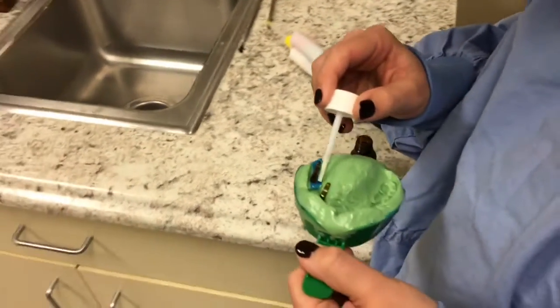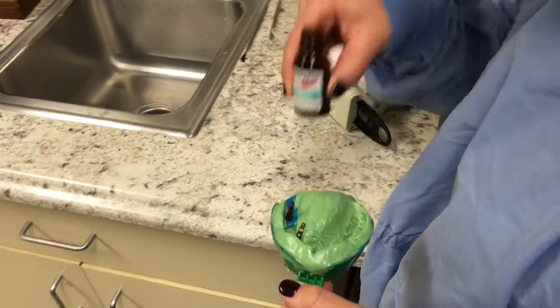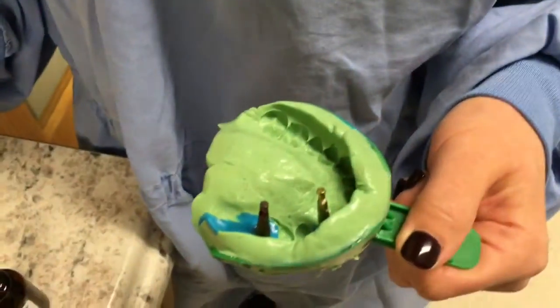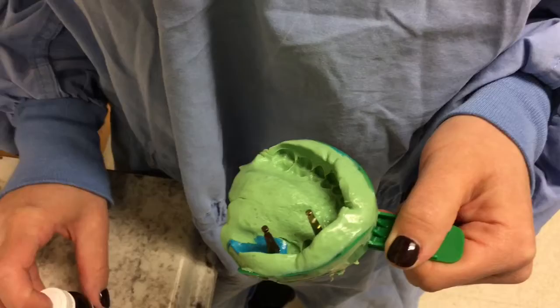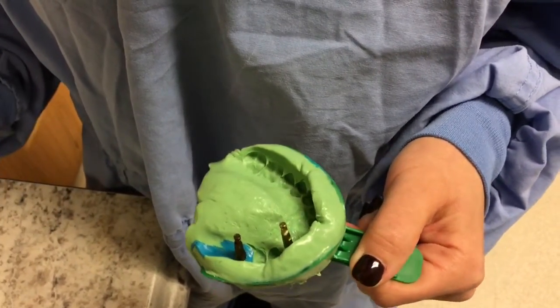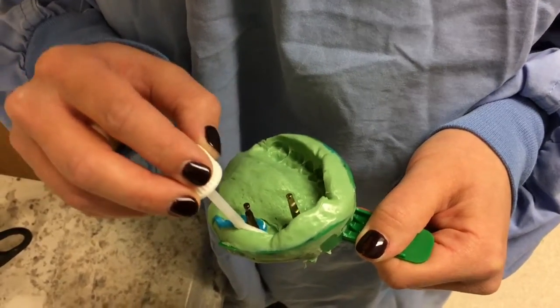We're painting on the separator so the two materials don't stick to each other. This is how you make a GI mask for your model.